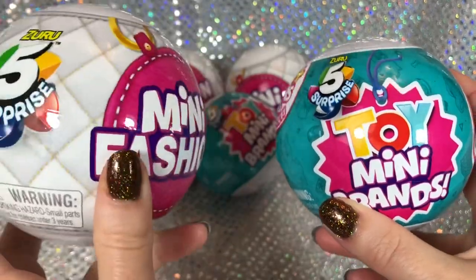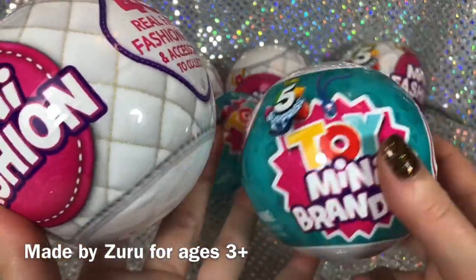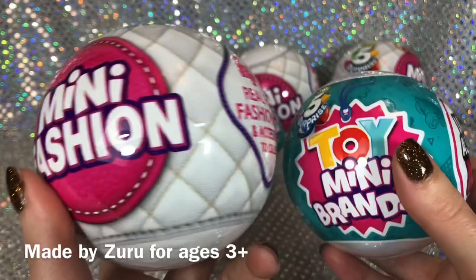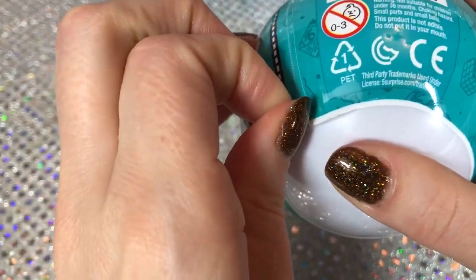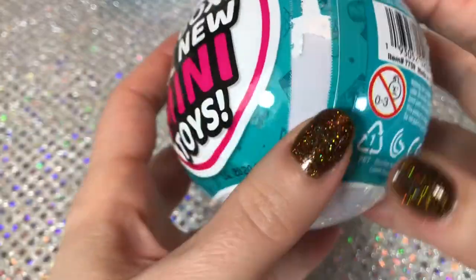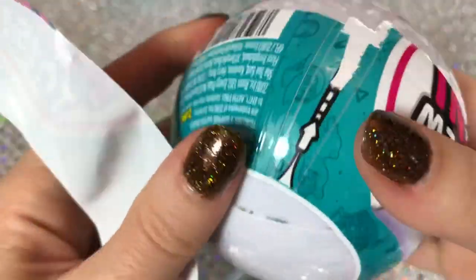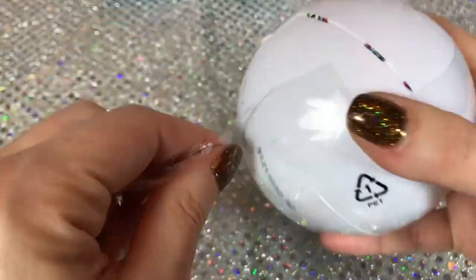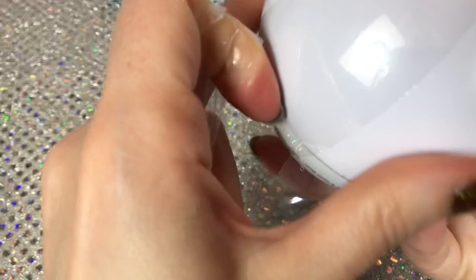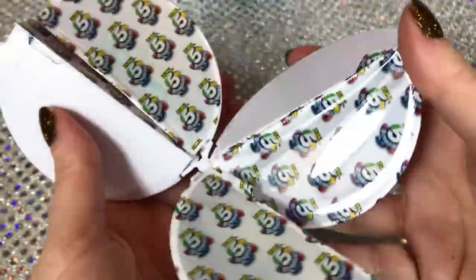These surprise balls are obviously different. The Mini Fashion is a much larger sphere. The Toy Mini Brands still open up into five segments, whereas the Mini Fashion opens up and reveals two little bags. I'm going to start with the mini toys - these are double-wrapped plastic, not impossible to open but not exactly easy either. We lift the little plasticky top and we have five segments.